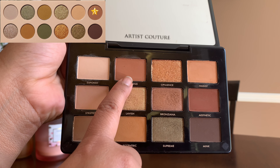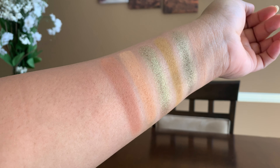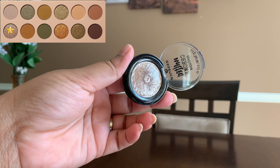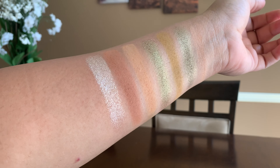The next shade is called Conceal — a matte caramel brown — duped by Transcend from the Supreme Notes palette. The next shade is called Combat, a metallic silvery bronze champagne. This is the only shade that feels out of the box — it sticks out as a cool-tone shade compared to the rest. I'm duping this with my Essence Melted Chrome eyeshadow in the shade Ironic. It has a little bit of bronze and silveriness, capturing that shimmeriness from the palette.